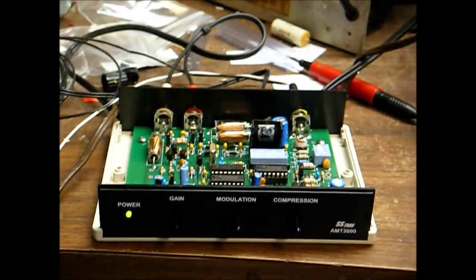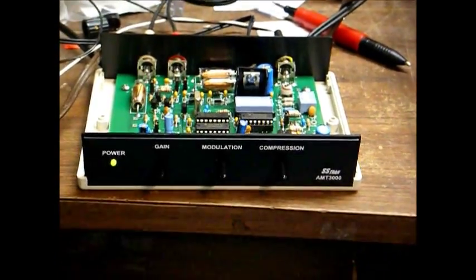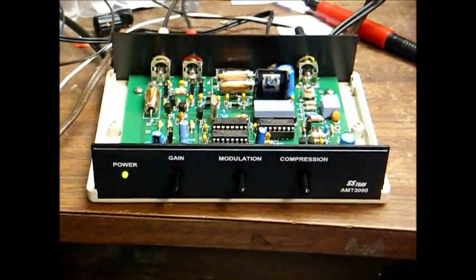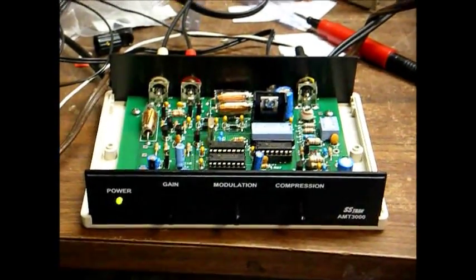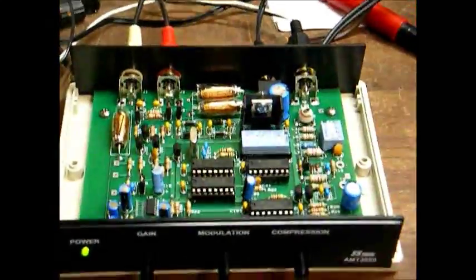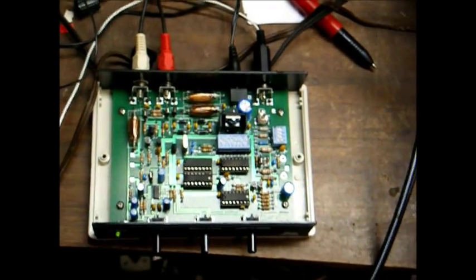I'll go ahead and combine part two of this video into part one — it won't take long. Here's the almost completed SSTRAN AMT3000 transmitter kit. I just have to install the knobs, do some final adjustments, and situate the antenna and all that. I got it all put together.